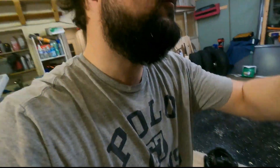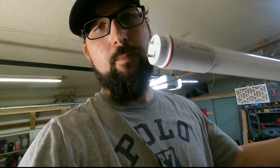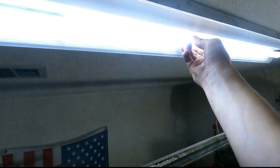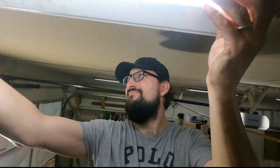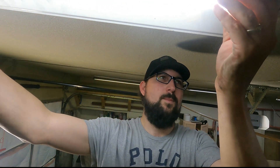This one is going to be 5,000K — it should look just like the others. Let's see how we did. Just like regular lamps, you line up the ends, push it up, and twist. There we go. Let me get another one.